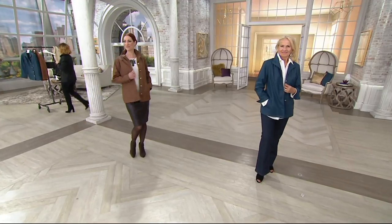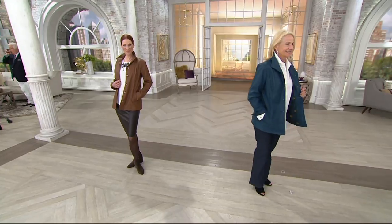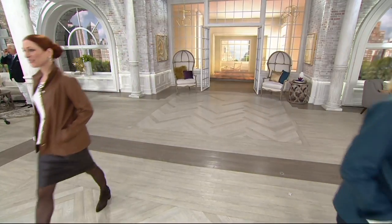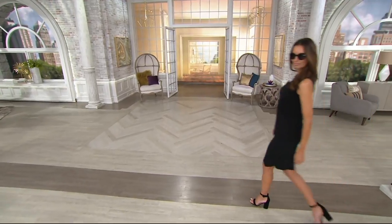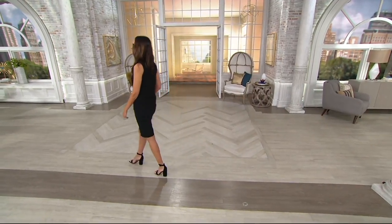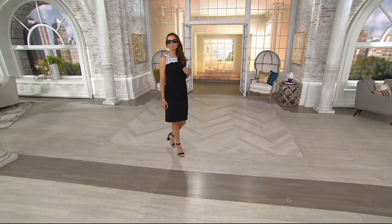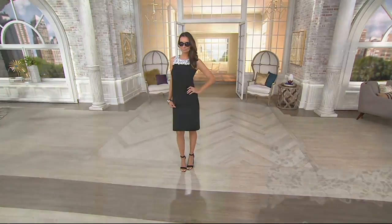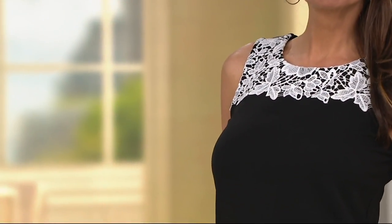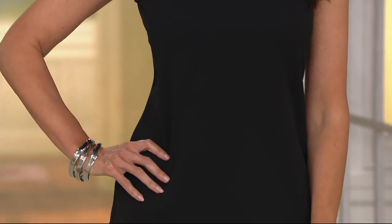We only have like 35 minutes left — this is crazy. Did you miss our top find earlier? If you did, please search for Dennis Basso washable suede — I guarantee it's the first thing that's going to pop up. We only have one color choice remaining on our five easy pay jacket. I'm just going to go ahead and pop it right back on because we've got a little knit top coming up next. And we're going to go back to clearance prices.